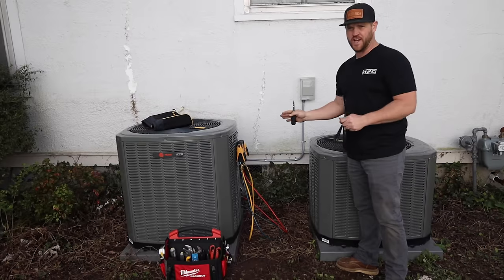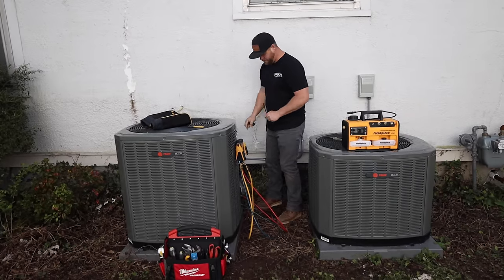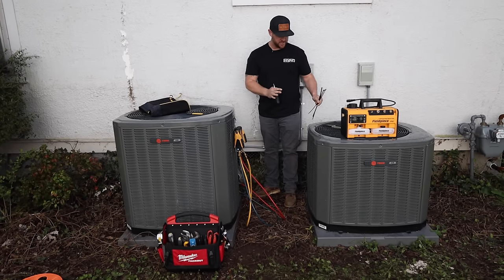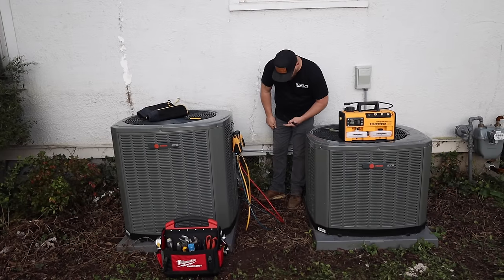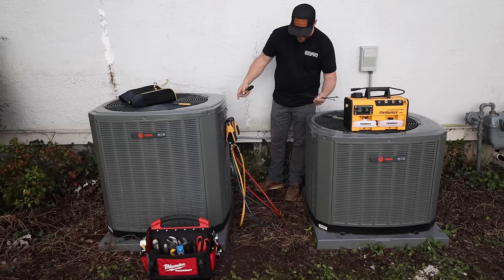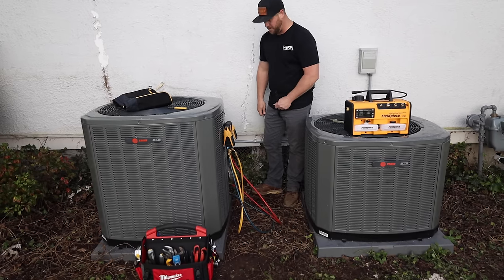All right, so while this is pressure testing, I'm going to go ahead and get the low voltage wired up on this unit. I'm pretty sure that's all we lack — getting the thermostat wires or the low voltage connected to both units. So I'm going to get that hooked up now. But so far we're looking good — we're at 10 minutes and the difference is a negative 0.4, so I think we're going to be in good shape.